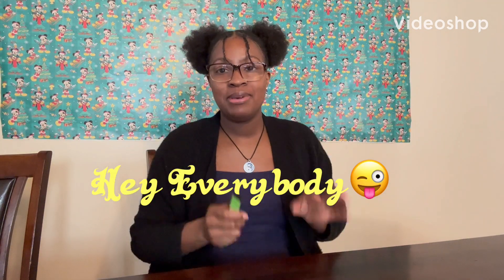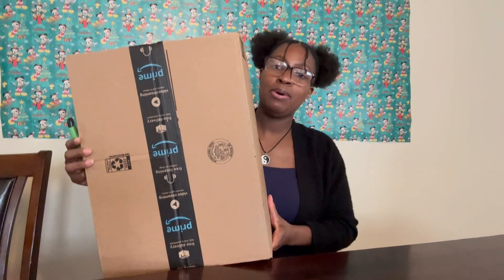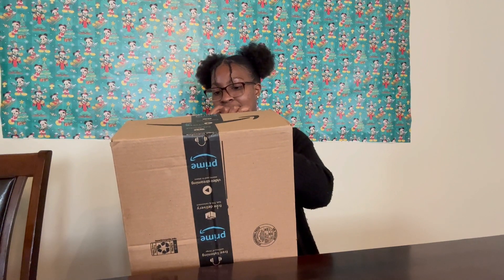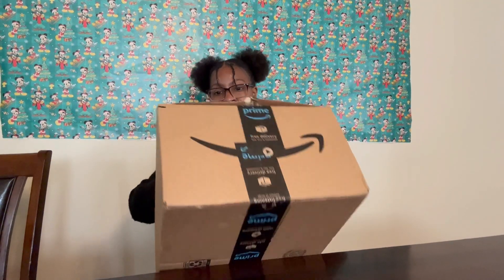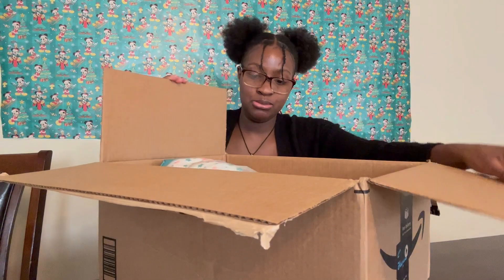Hey everybody, welcome back to my channel! Today I'm doing another box opening of an Amazon reborn baby. This is the size of the box — this baby is supposed to be 23 inches long. I'm gonna open it up and see how they got her in this box. Hopefully she's not too small.